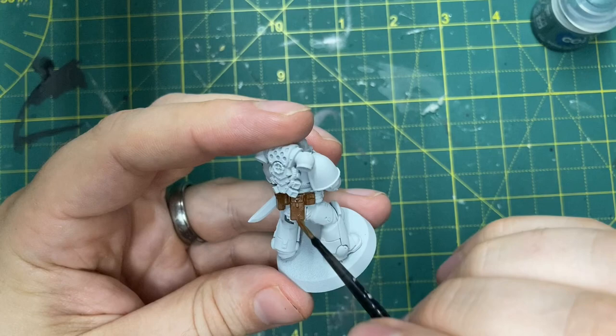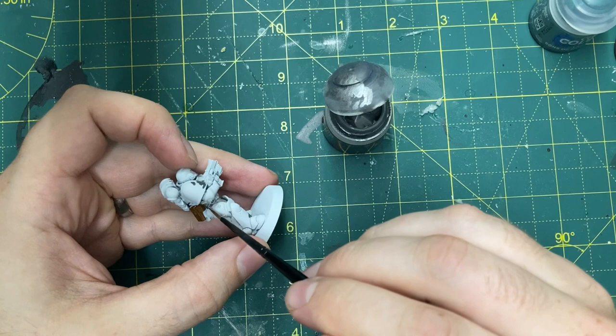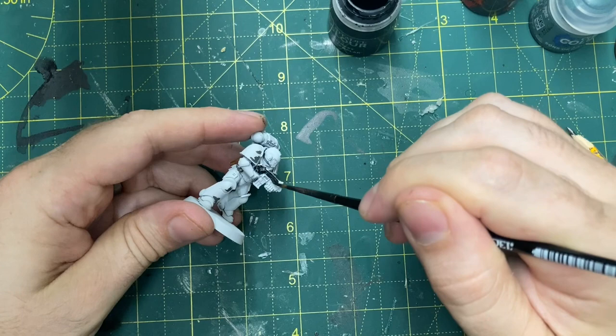While the transfer dries, I go onto the pouches with some Mournfang Brown - one coat wonder that paint, love it. Then a little bit of Leadbelcher on the grenades and various other bits like the knives. I'm keeping the colour palette quite limited because I want quite a monochrome look, as in that original Index Astartes imagery. Now I'm painting the bolters in Black Templar, which is definitely my go-to for painting weapons - it's an awesome paint, I love the way it looks when it goes on.